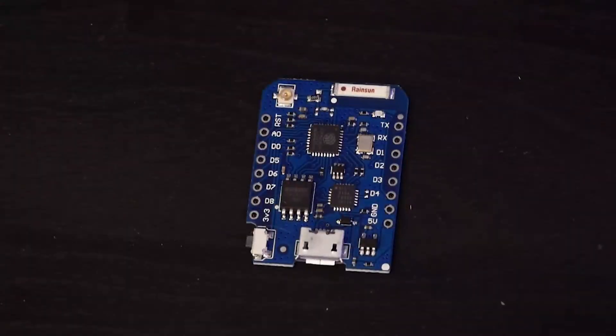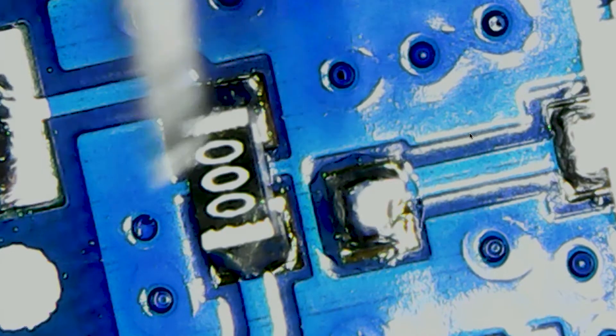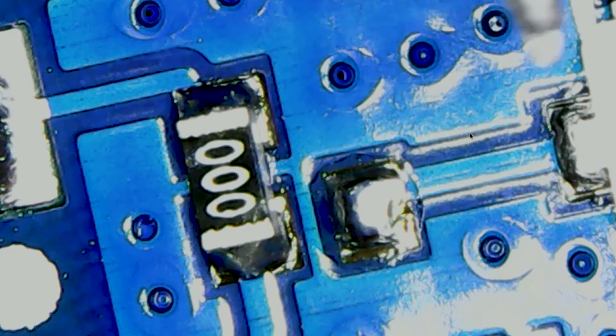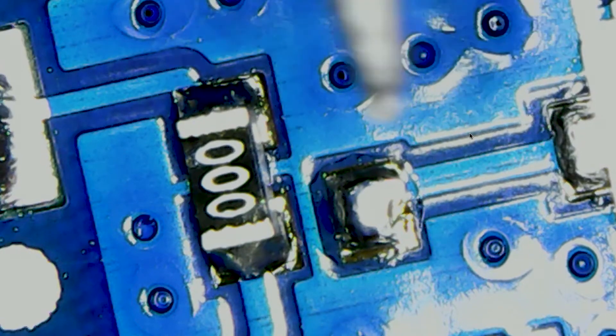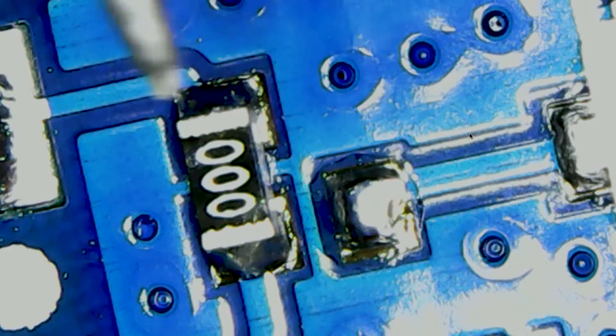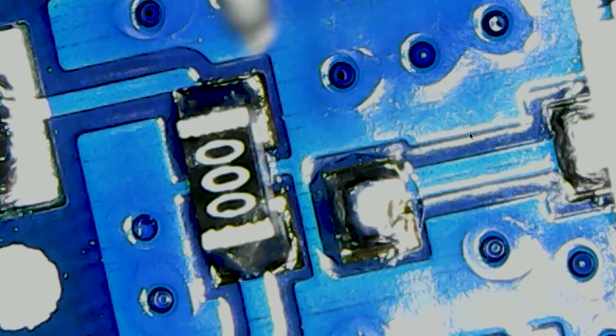Looking at the D1 Mini, we can see the problem right here. To the right side, you can see that there is a little pad and there's nothing really soldered to this. This pad leads directly to the antenna that we want to plug in and access. And unfortunately, because there's no path back to the microcontroller, that means that this is totally cut off. And if we were to plug something into it, frankly, nothing would happen. This would be pretty frustrating if we just plugged in our directional antenna and noticed that there was no signal gain whatsoever.